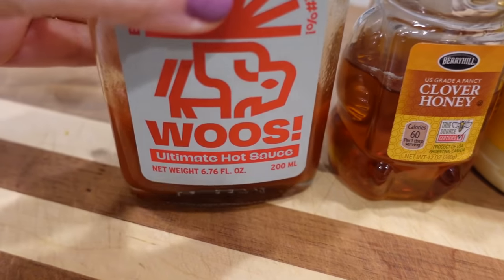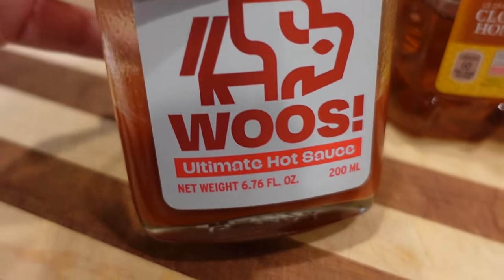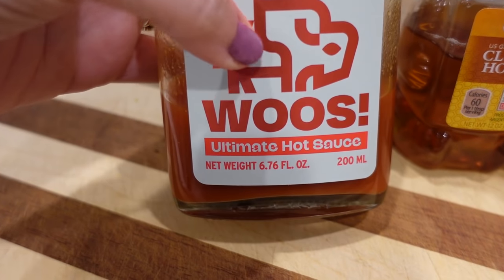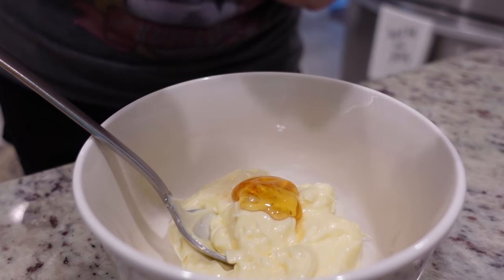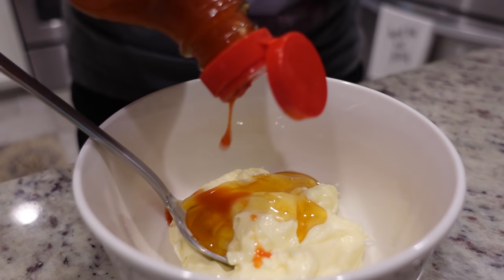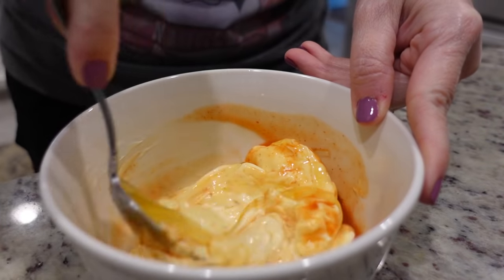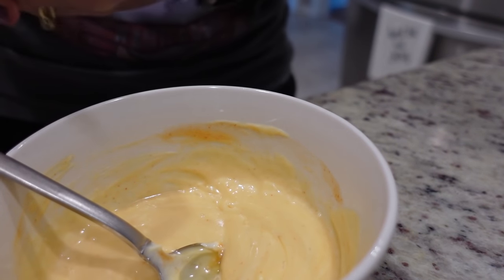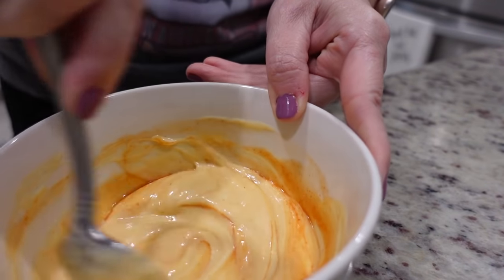I'm going to go ahead and make the sauce that goes on top of the chicken once it's done cooking. The recipe calls for sriracha, but we're using Wu's hot sauce instead — we really love it and I'll leave a link below. It's a sister brand to Auntie Nono's. The sauce is simple: about a half cup of mayo, a couple tablespoons of honey, and however much hot sauce you want — about a half tablespoon, though we go heavier because we like spicy. After stirring, I cover it and put it in the fridge.